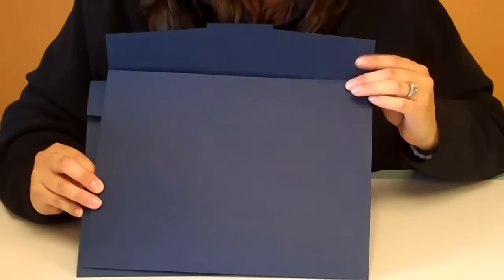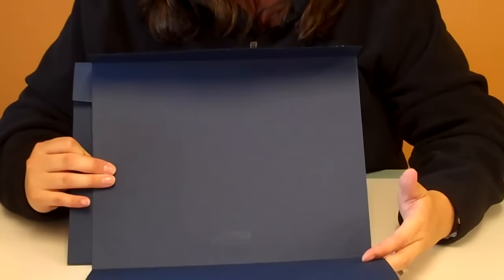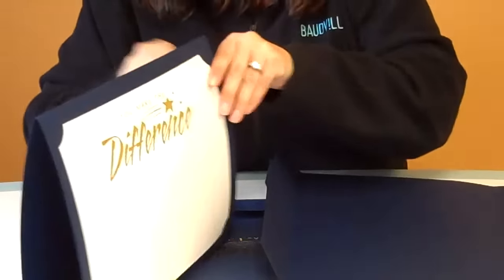On the inside it holds 8.5x11 or 8x10 award certificate style paper. You can also take the certificate folder and wrap it around for a beautiful display for the recipient.